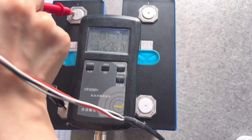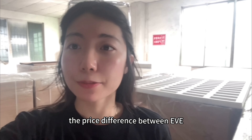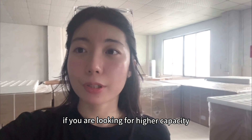Some customers may ask: how should I choose? From the perspective of cost performance, the price difference between EV280Ah and EV314Ah is very small. So it depends entirely on your capacity needs. If you think 300Ah is enough, then the 280Ah is the best choice. If you are looking for higher capacity, then of course the 314Ah is recommended.